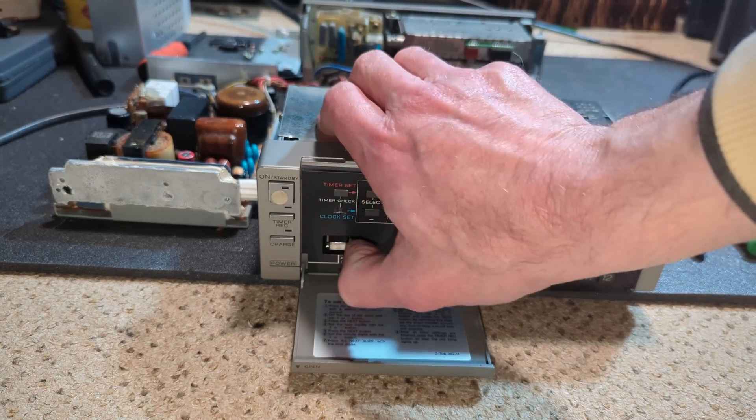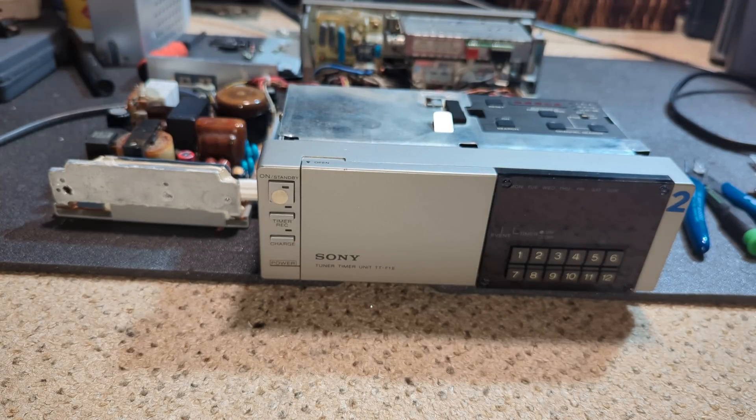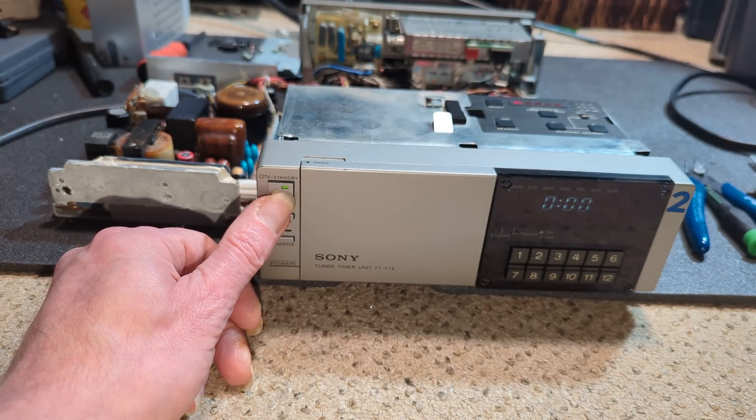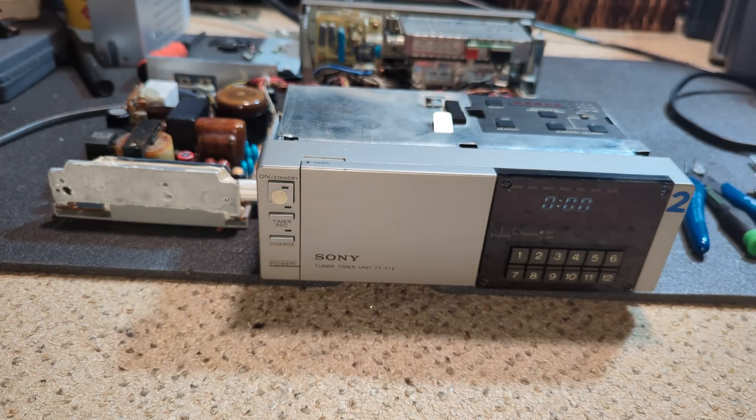Let's make sure this is on. So, we should be good to go. Let's go and plug it in. Oh, that's encouraging. Super. I'll just get it all put back together. I don't know whether I've actually got an F1 that I can test this with, but anyway, I'll try and find one and we'll give it a test. Let's crack on.